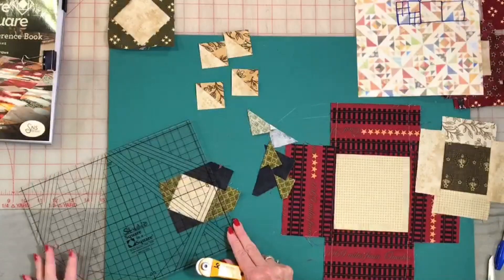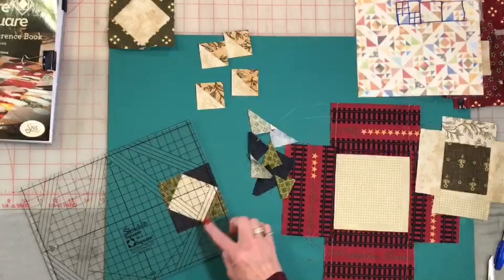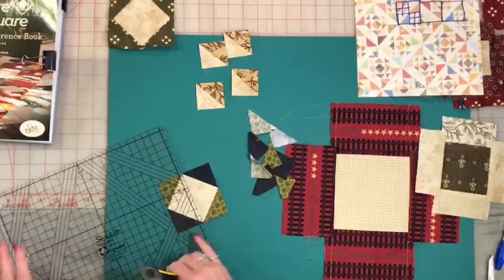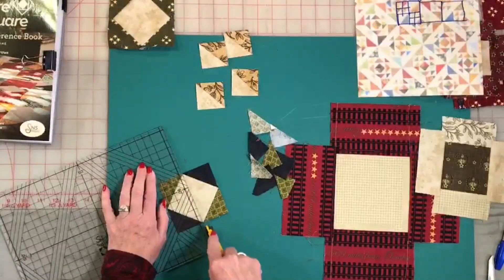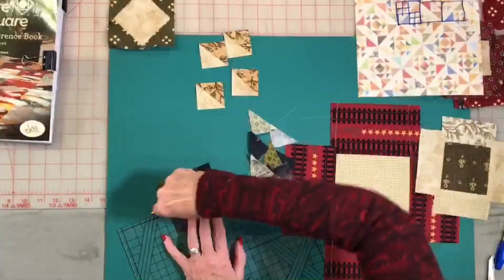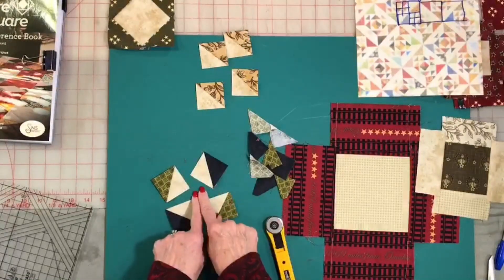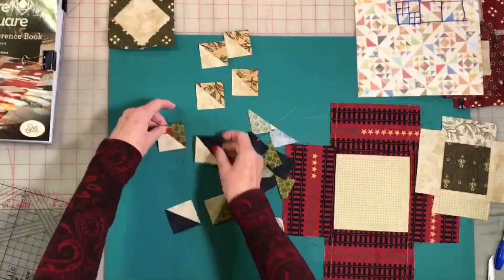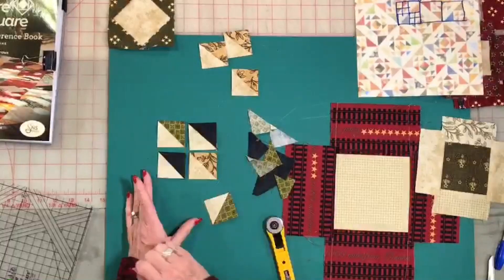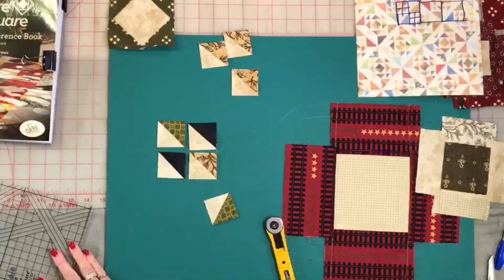That's the beauty of the Square in a Square system — it helps remove the human element. The human does all the work, then you let the ruler trim it up and make it perfect. After all four corners are trimmed, you slide it over and cut right through those sharp corners. I like to look at my grid lines on the ruler to make sure I'm staying nice and square underneath. Then turn it and cut through the other corner, and there you have four perfect half square triangles. For the large corner unit, you trim it up the same way and you have your triangle — that's just how simple and easy the block is.